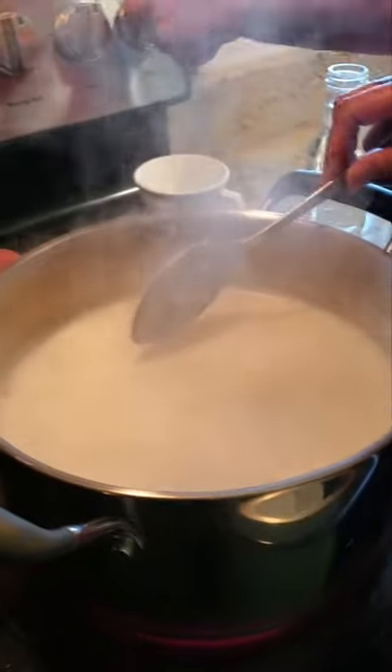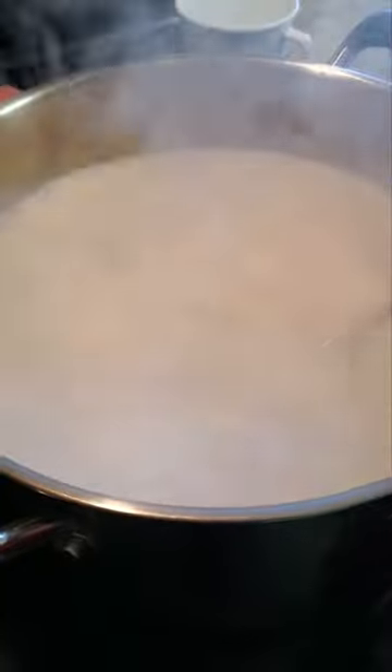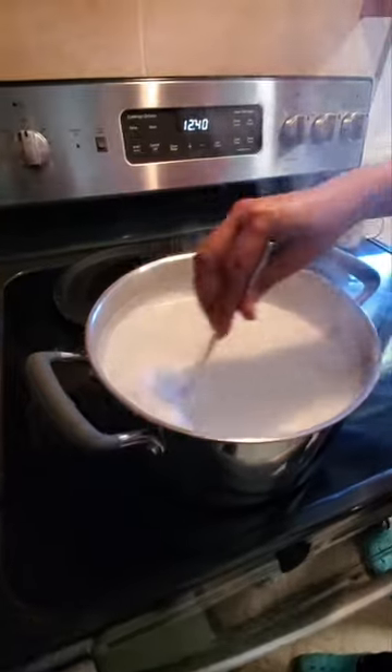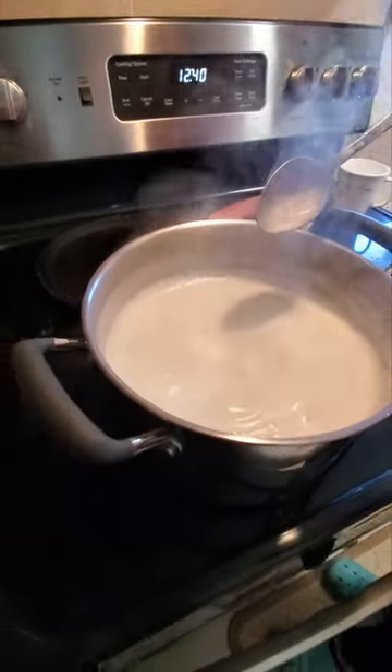The milk is almost ready to boil — you see the bubbles now. Make sure you see the bubbles, because if the milk hasn't fully boiled, your paneer will have more of a cheesy texture — very rich and cheesy rather than firm like paneer should be.